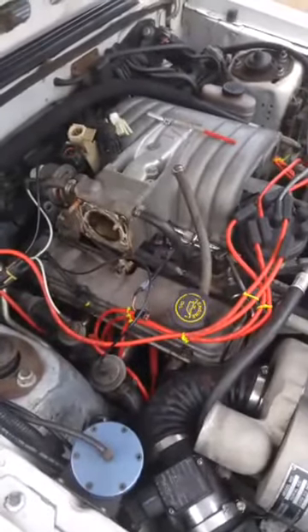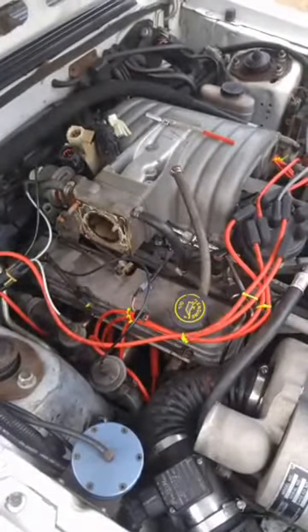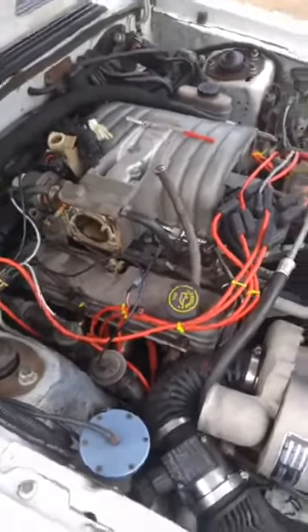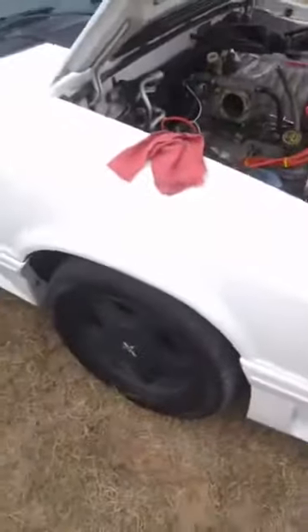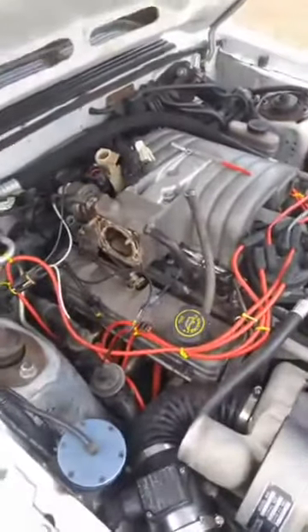Sorry about the other video - I lost connection somehow. Today we're fixing Fox body idle issues. I'm working on my buddy Robert's Vanilla Ice 5.0, and we're going to do the 10-pin connector fix.